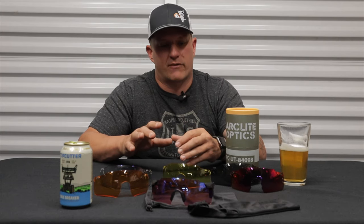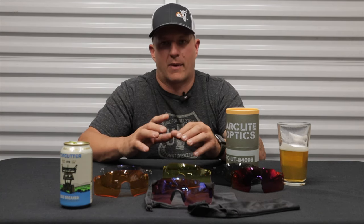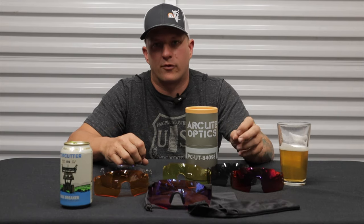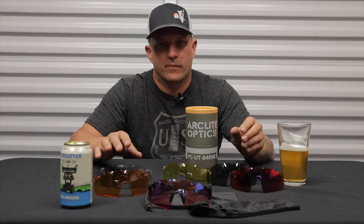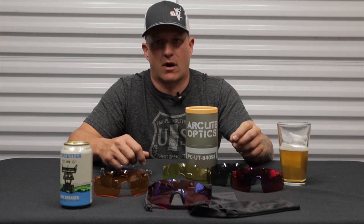Goggles can get scratched, and these optics are very scratch resistant. Having a variety of lenses for whatever trail condition you're riding is just a great option. That's my quick overview of the Arclight Optics — one of my favorite pieces of gear to replace goggles. Not only are they super comfortable, but they can be worn as standalone sunglasses, so it's one less thing to carry on your adventure. Head over to their website and take advantage of that 30% off.